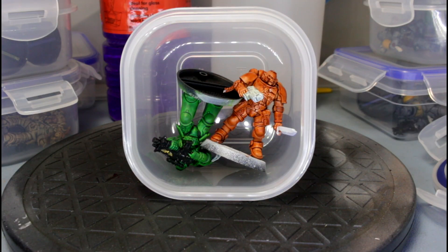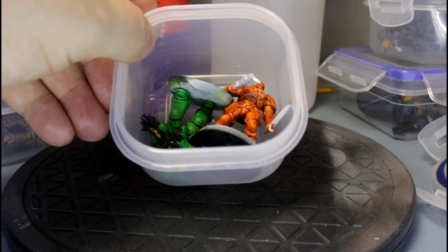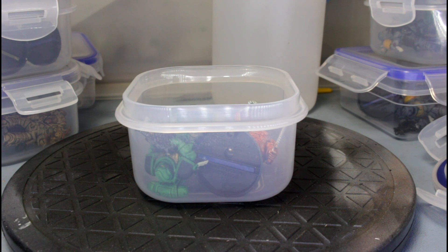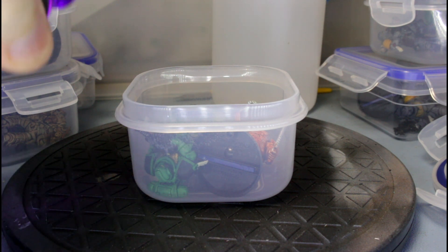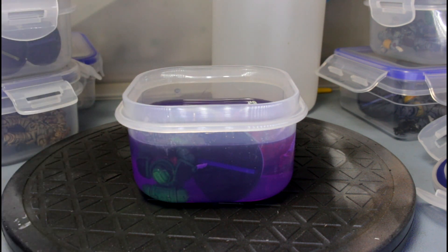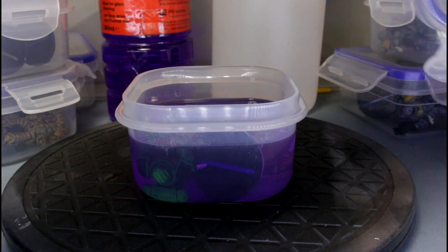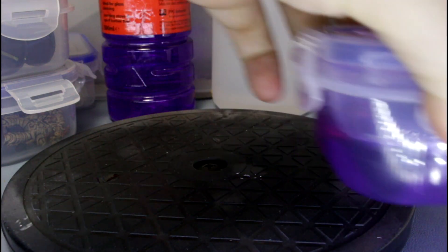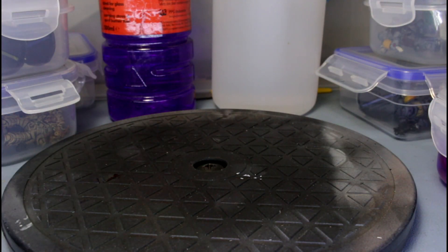So here is our first tub with orange guy and a salamander. We'll just pop that up. Take methylated spirits - this one is going to be pure methylated spirits. Cover it up, it is also called denatured alcohol in some places, but methylated spirits is what I have always called it. Clip it on, give it a bit of a shake and put it off to one side.